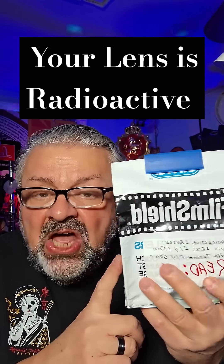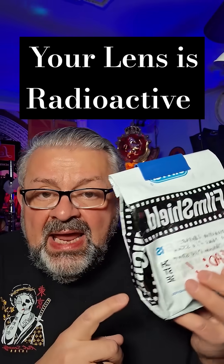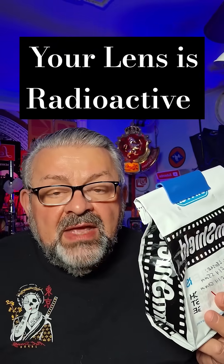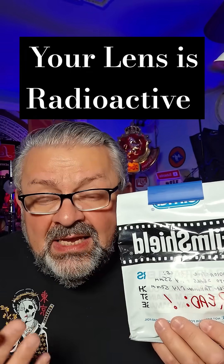Well, this is a lead-lined bag that you would put film in. And when you go to the airport or any place that checks your luggage with any kind of X-ray machine, it protects the film from fogging. He says, 'Do you have your film in here?'